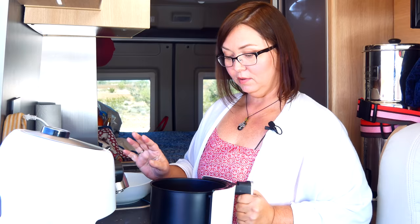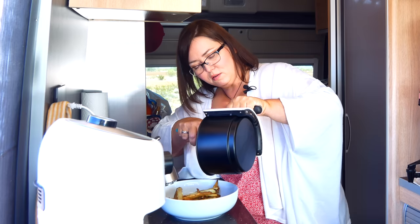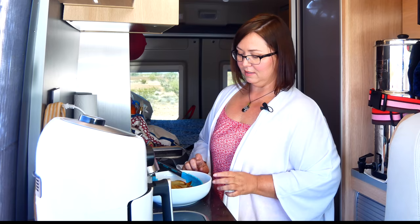Now we're just going to put them in our bowl. Look at all that goodness come out of there — the garlic! We'll just get a little bit more of those goodies out of here.